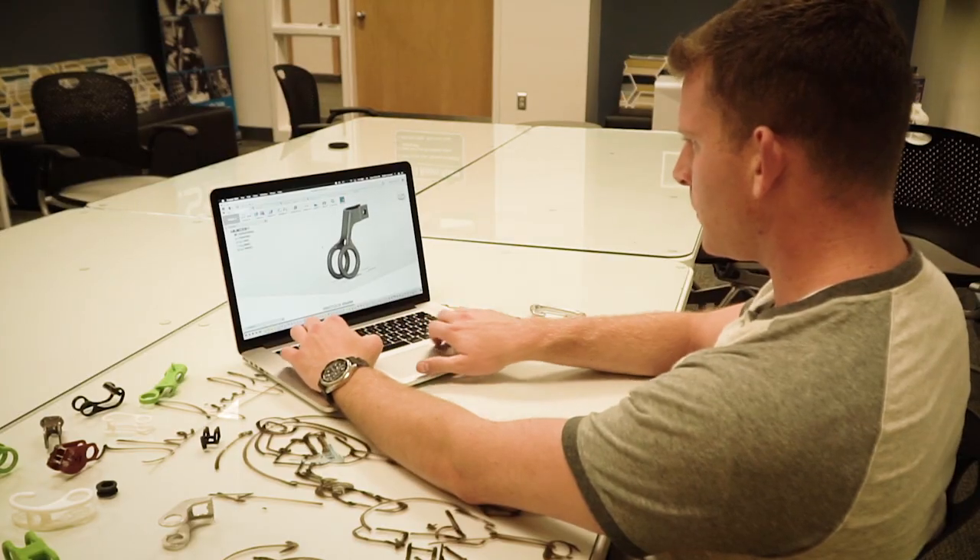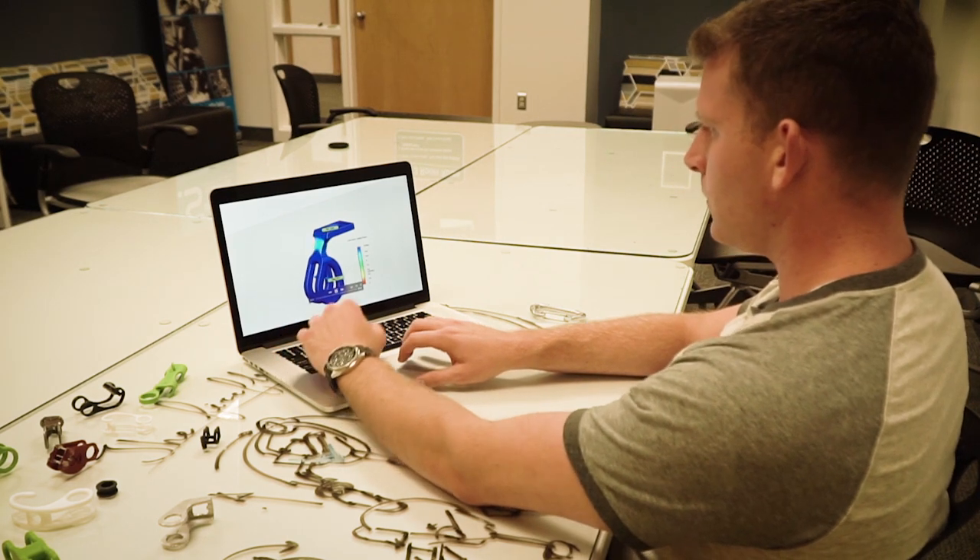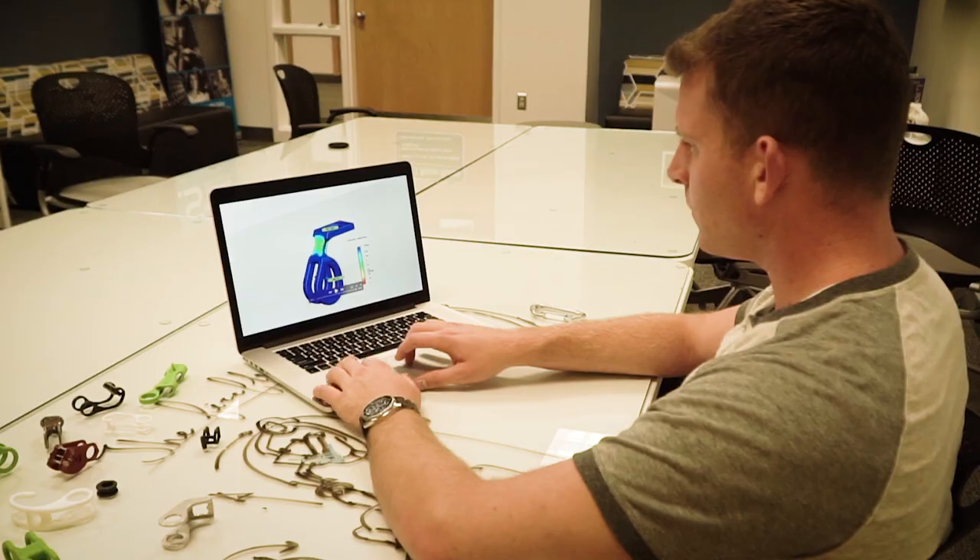I went through iteration after iteration trying to get it to work. It took the better part of a year, going from hand drawings in my notebooks to 3D designs on my computer, and then from the 3D designs I'd 3D print it and test the print. I finally settled on what today is the Firefly.